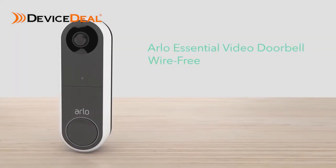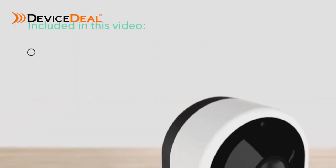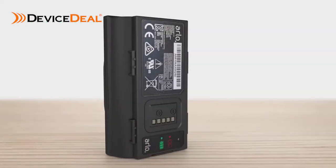Congratulations on purchasing your new Arlo Essential Video Doorbell wire-free. With both wire-free flexibility and optional hard wiring for continuous charging, Arlo has you covered. Before you start, here are some tips.